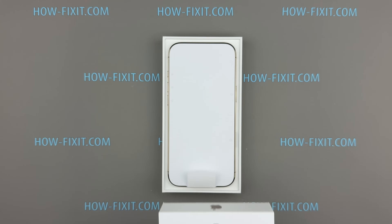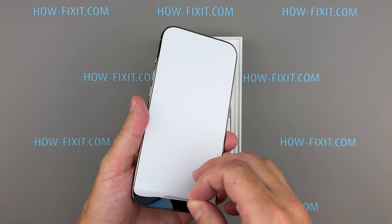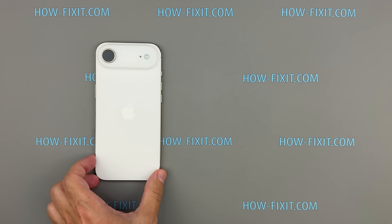Hello everyone, and welcome to HowFixit. Today, we're opening up Apple's iPhone 17 Air to see what's new inside, how repair-friendly it is, and the safest way to get in without cracking anything.